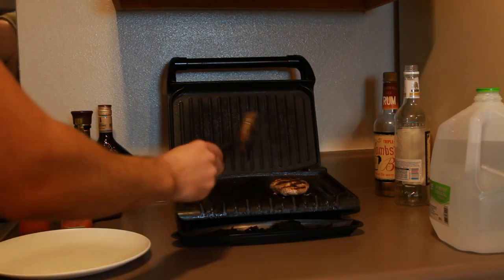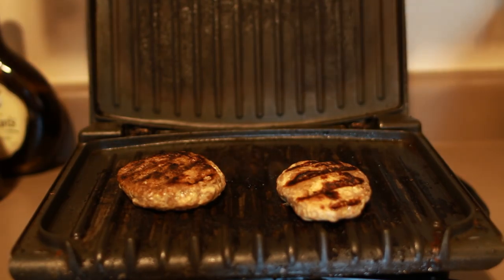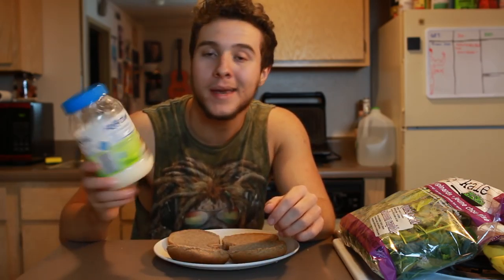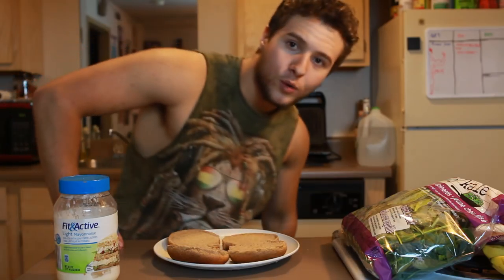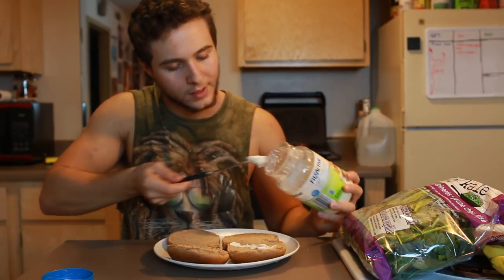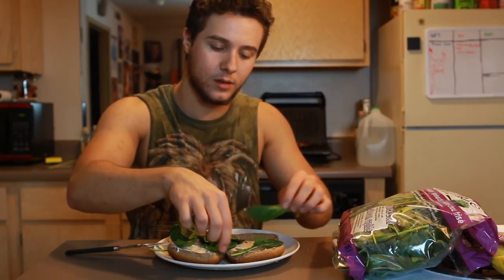I can just feel all the spirits fleeting to my apartment right now. You can see that as these cook, there's some smoke coming off. That smoke is almost like the opposite of sage — it attracts spirits. So this is like a really healthy alternative to having some sort of seance or ritual to contact the dead. While I'm letting those burgers finish up cooking, I'm going to begin preparing my buns. So here I have some light mayonnaise that is past its expiration date — I still got another 20 miles left in this tank. Get some of that on there. You're going for that nice even glaze. Next I have some spinach and kale.